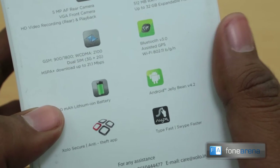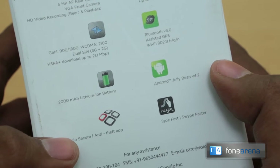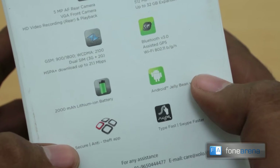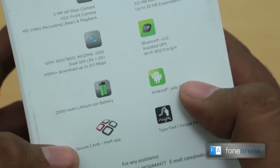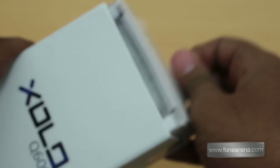The battery is pretty good for this kind of phone. You have Swype pre-installed along with Zolo Secure anti-theft pre-installed. Of course, the phone runs the latest version of Android 4.2 — we'll see whether it's 4.2.1 or 4.2.2 when we open the box, which we're going to do right now.